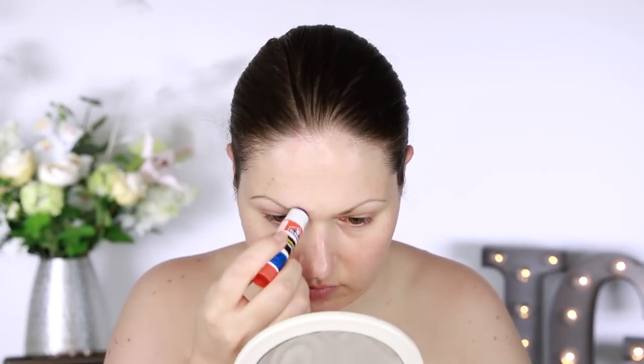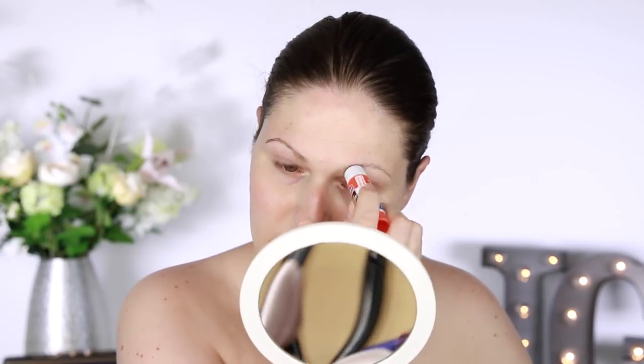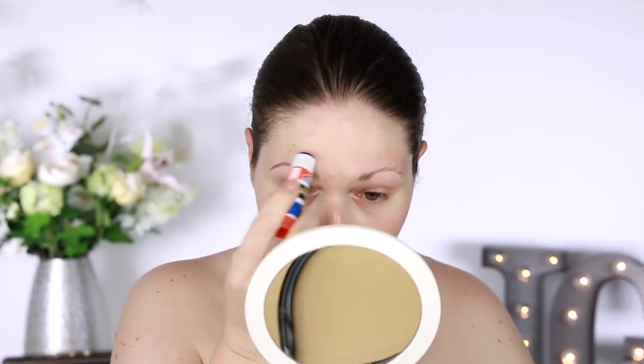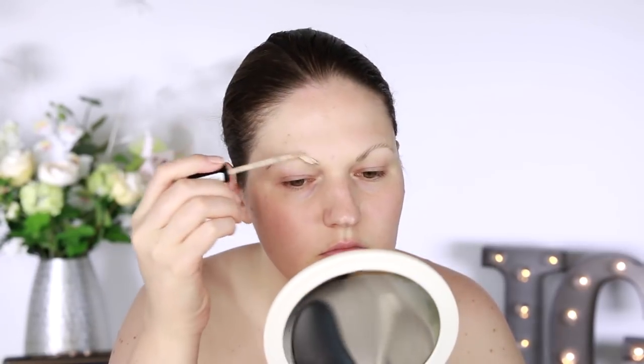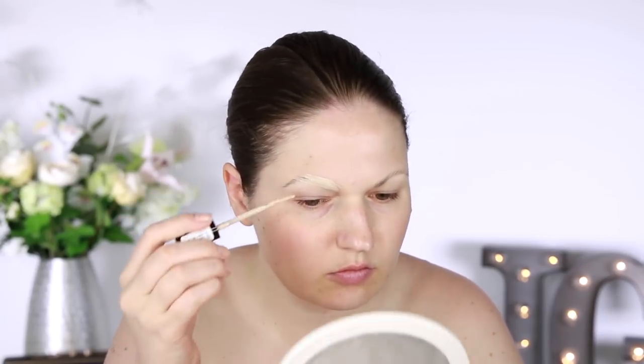First I'm going to cover up my eyebrows using the very cheap but very effective glue stick method. You want to use a regular water-soluble glue stick and brush your hair in place with the glue. Then I'm going to use a setting powder — this is the Invisible Set by MAC — just to set the glue before moving on. Then use a full coverage concealer and go over it, which should cover up most of the color of your brows.